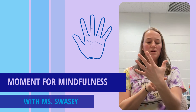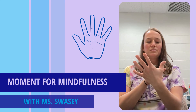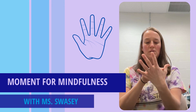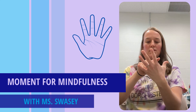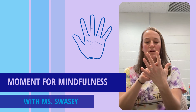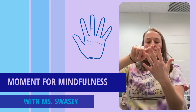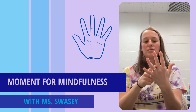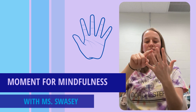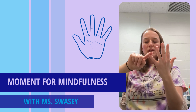Now we'll go back up — up towards the top of our thumb as we breathe in through our nose. Breathe out through our mouth as we go down. In through our nose as we go up — focus on how your finger feels against the other finger. Breathe out as we go down. Focus on how your breath feels in your body. Breathe out. In through our nose as we go up. Out as we go down. Last one — breathe in through our nose one last time, and out as we go down.